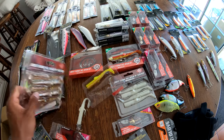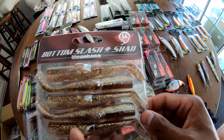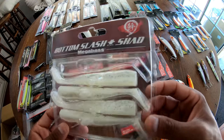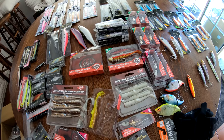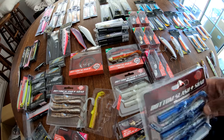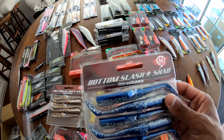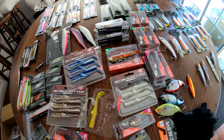A couple of the color options here — that's a Hazi, kind of a brown bait. Shirasu — pearl, maybe a little bit of glow to it. There's a chartreuse option. Got a blue pattern here that they call Uwashi — so that's supposed to be sardine, anchovy. Pretty cool and pretty unique.